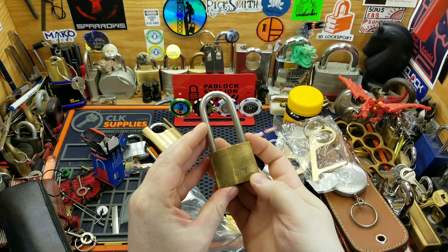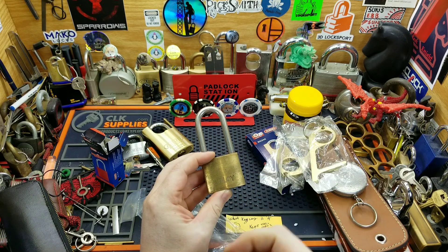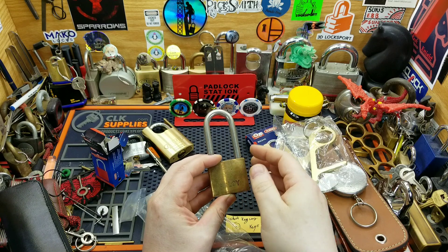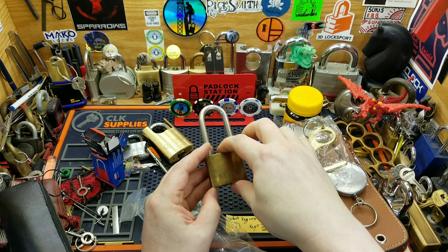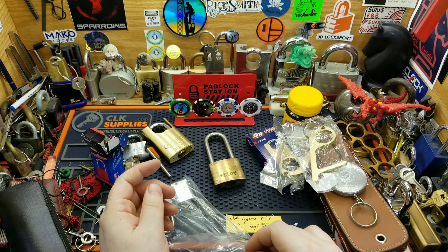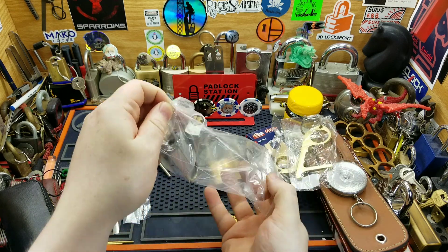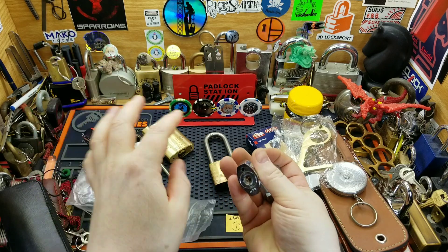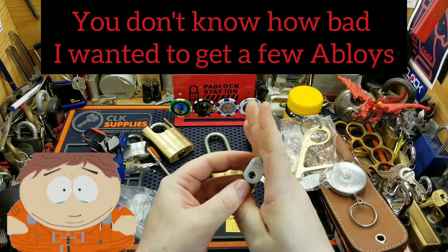That's awesome too. I actually was able to get an Abeloi pick, but I only have like two locks, and a cutaway that Chris sent me actually, and then I ended up having two I got on eBay. But man, that's awesome — I got some Abeloi fun now. And there's another Abeloi! That's fantastic.